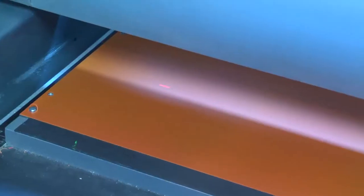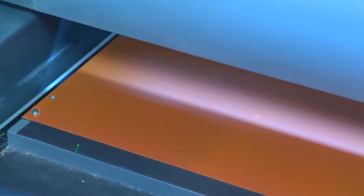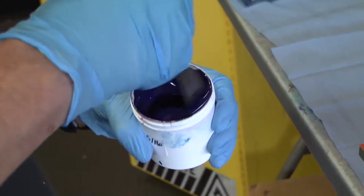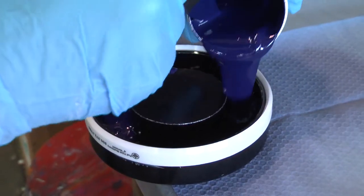First, we laser cut your artwork onto a plate. Then we mix and fill the correct color of ink before attaching it to the plate.